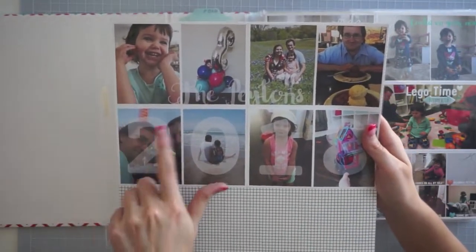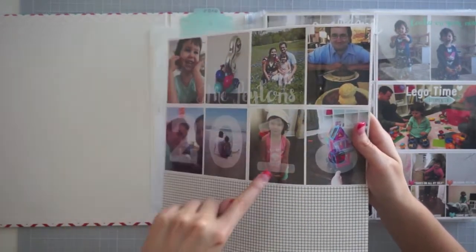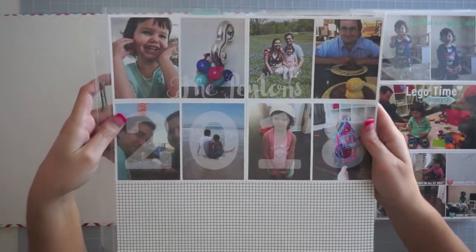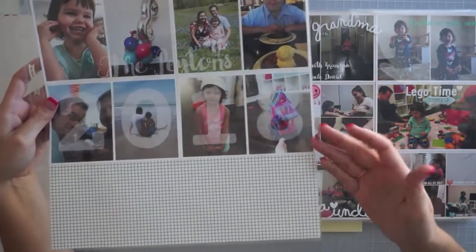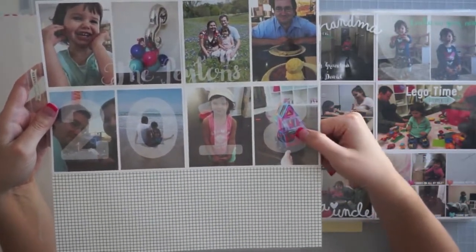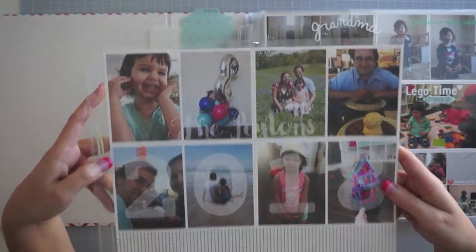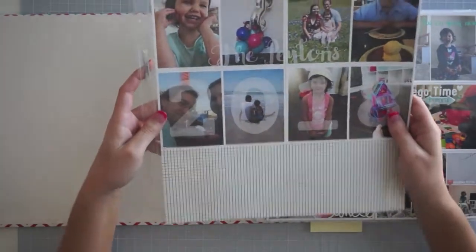We've got a photo from January all the way through to August. Some of the photos are significant, like Olivia's birthday — she turned three — and some are as simple as a cute photo of her or a photo she actually took. She was really proud of her little magnet tile car that she built. That one was a more everyday moment picture, but I really love how this turned out. I can't wait till the end of the year so I can finish this one.